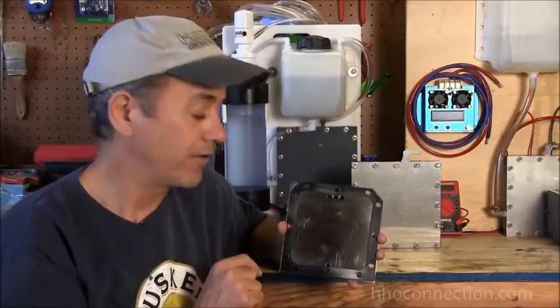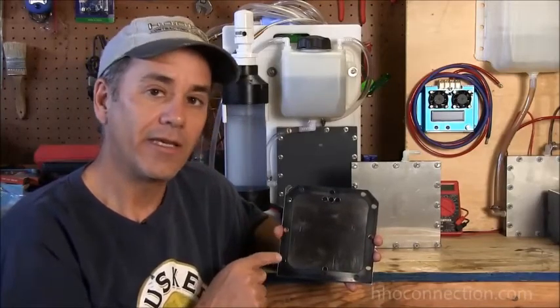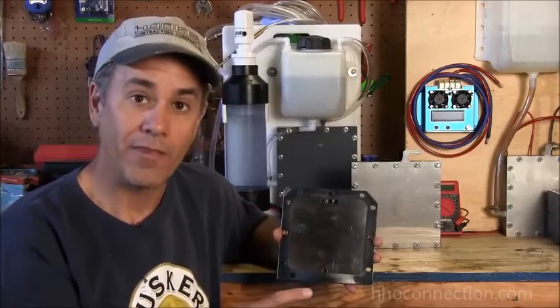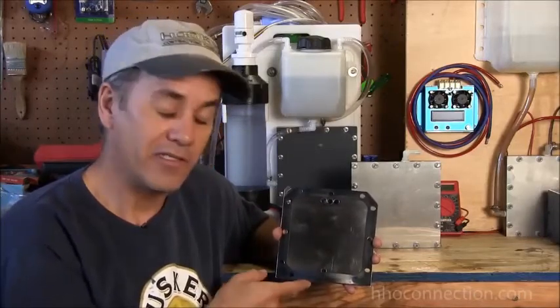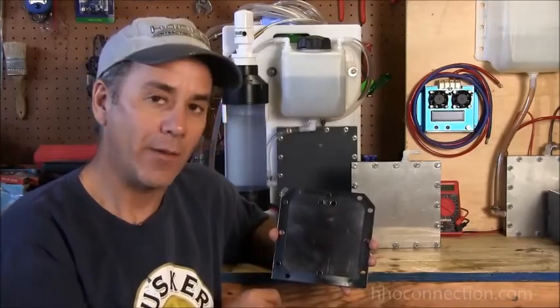That's the number you want to think about. Take that 36 square inches and divide it by 2 — just cut it in half, 0.5. So instead of 36, now you've got 18. That's your magic number. That's how many amps you can send to one series or one stack of plates.